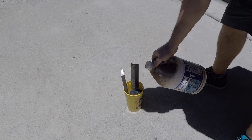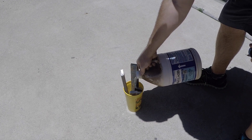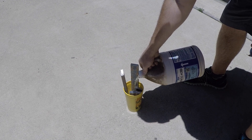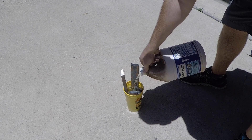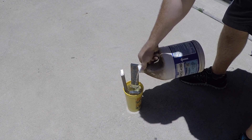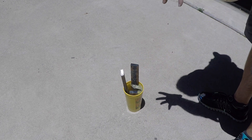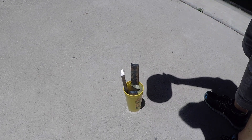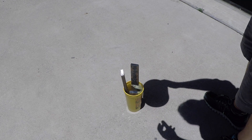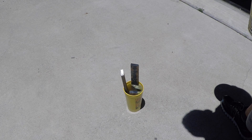I'm going to pour this slowly so it doesn't slosh around. One of the nice things about using a small container like this is that with the steel in there there's not a lot of extra volume, so you're not using much acid — probably not even a quart, just about a pint or so. We're going to let that sit for about 15 minutes.